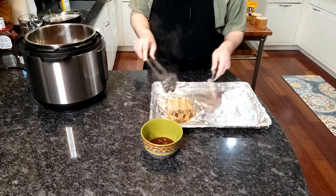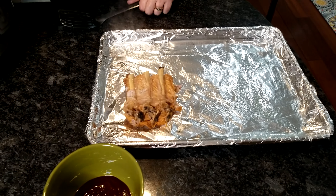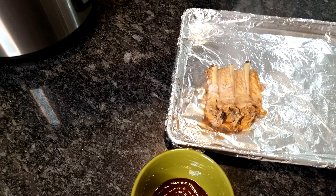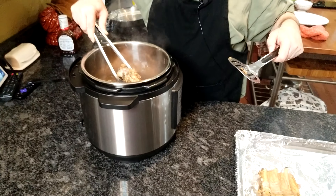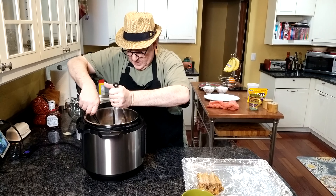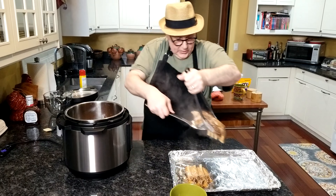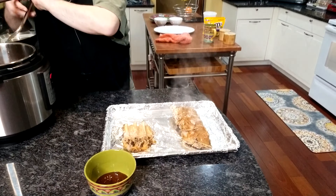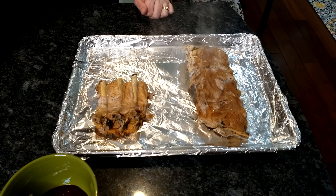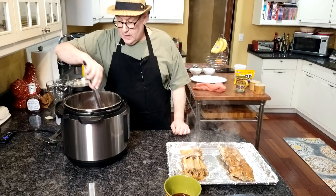Turning that over is going to be fun. I saw a lot of recipes — some had beer in them, some had whiskey in them — and my point being is there are lots of recipes out there that a few would enjoy trying. That came almost out whole. They don't look that pretty right now, but once we get some nice barbecue sauce on there, they're going to look delicious.